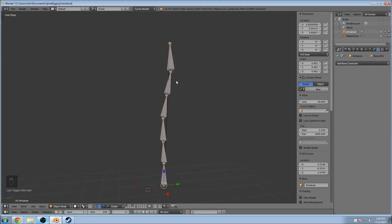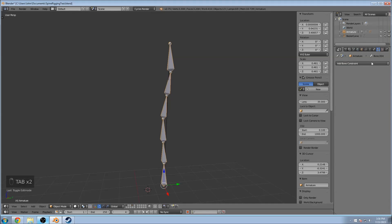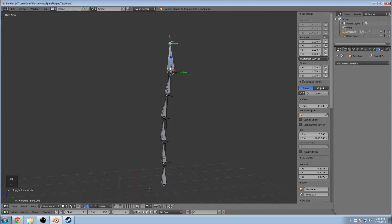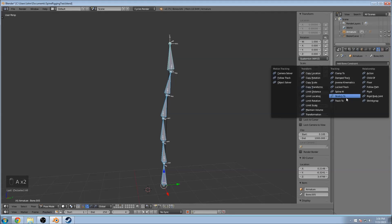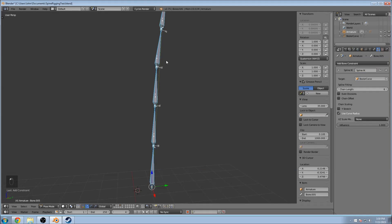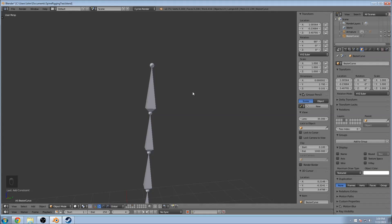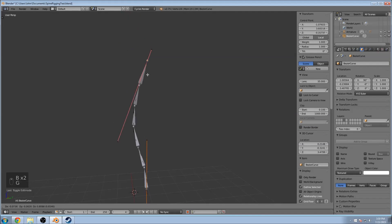Select your bones in object mode, hit Ctrl+A, and apply the scale. Here's why that's important: if we go to constraints in pose mode and apply Spline IK — we're going to use the Bezier curve — set the chain length to six because we have six bones, and then turn off Y Stretch. If you hadn't applied your scale, what you get is this god-awful stretching. The point of Y Stretch is that with it on, it allows you to move these bones anywhere and stretch them out, which is okay if you need that, but we don't want that, especially on a spine where the human body doesn't just stretch like that.